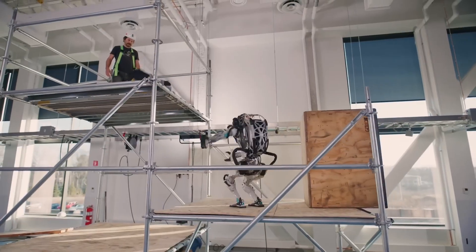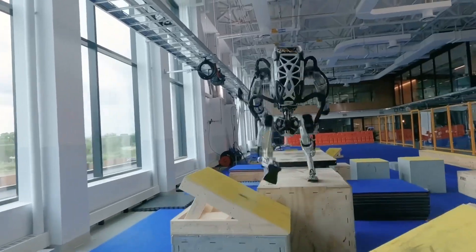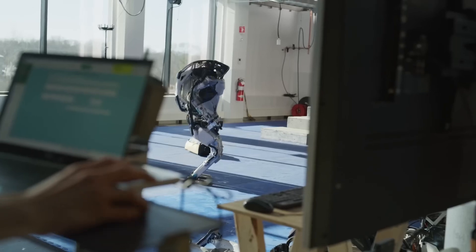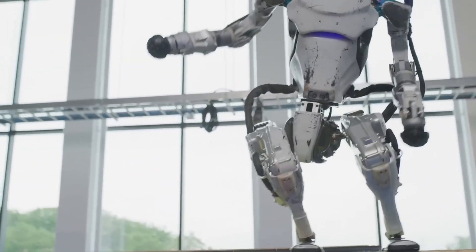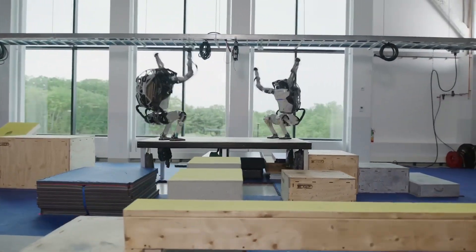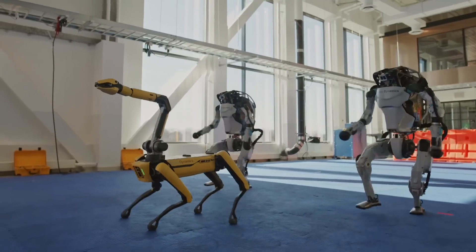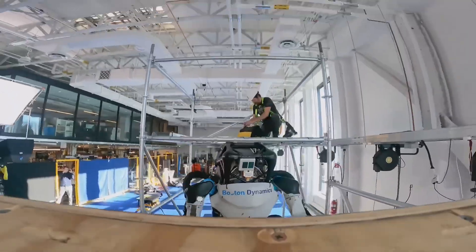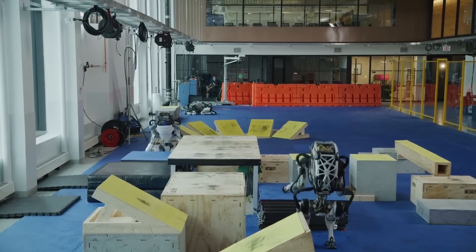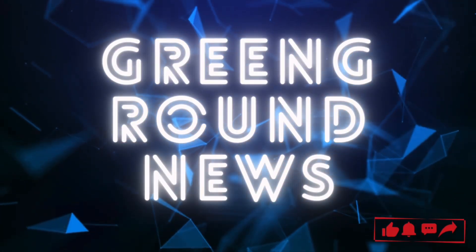What are your thoughts on this technological evolution? Can you imagine a world where robots like the new Atlas work alongside us? Drop your comments below and let's discuss the exciting possibilities that lie ahead. If you found this comparison intriguing, please like, subscribe, and hit that notification bell for more tech insights here at Greenground. Check the description for more details and further readings, and feel free to ask any questions in the comments. Until next time, keep looking towards the future — it's filled with incredible advancements. Thank you for watching and see you in the next video.